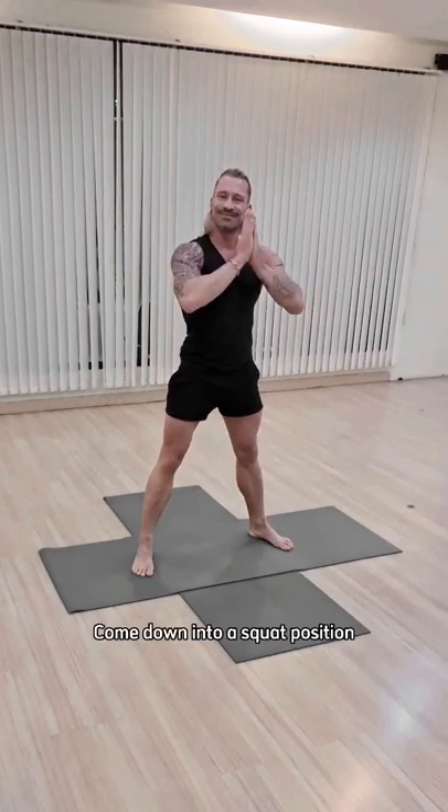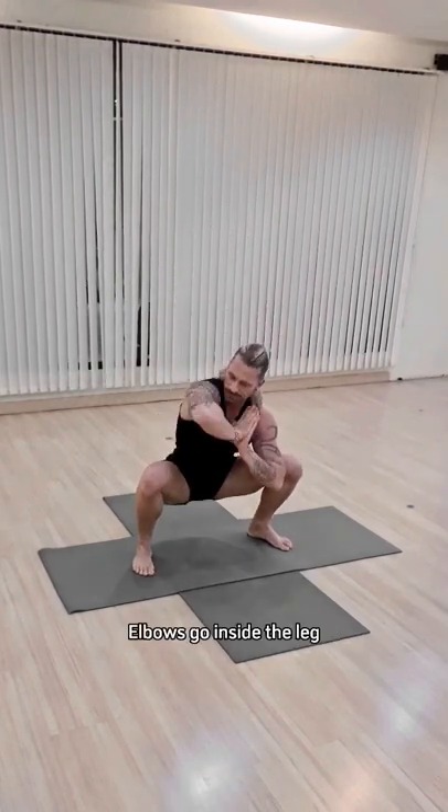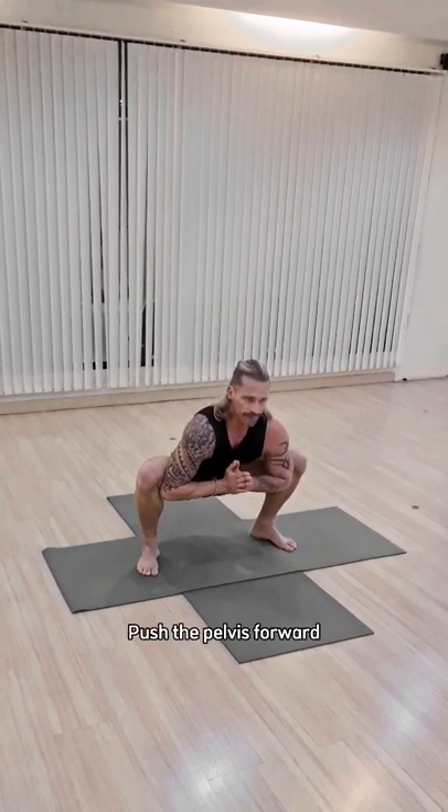Step the feet wide, place the hands together, come down into a squat position. Elbows go inside the leg. To increase the stretch, push the pelvis forward.